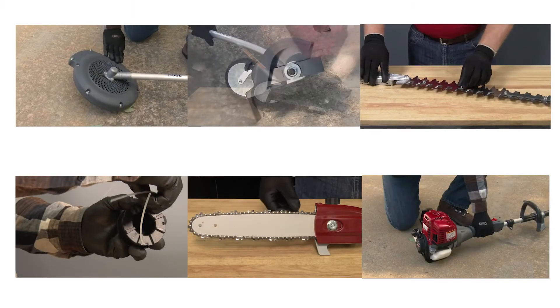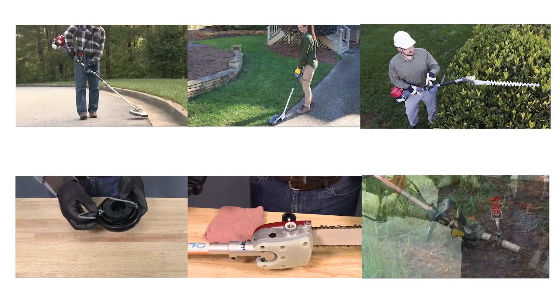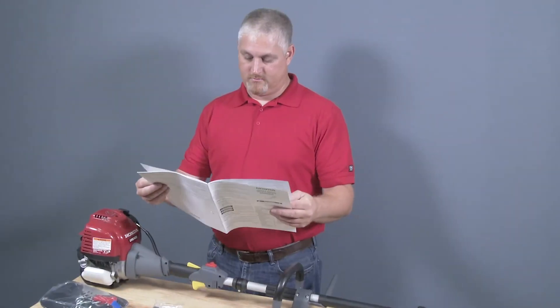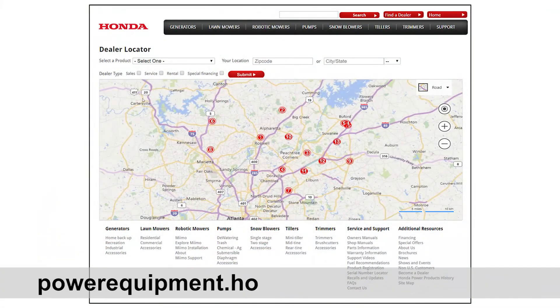Each Versatach attachment has its own video regarding operation, maintenance, and storage. Be sure to watch the video for your specific attachment for any maintenance that may be recommended. For additional information regarding the maintenance of your Versatach Powerhead, refer to your owner's manual or contact your Honda Power Equipment dealer.